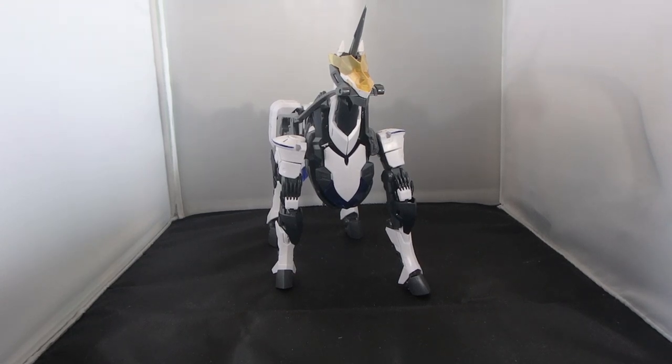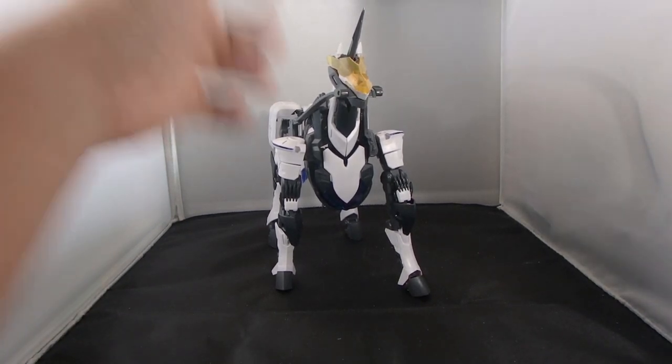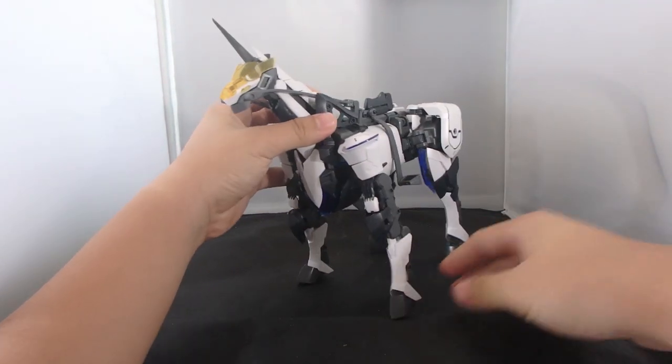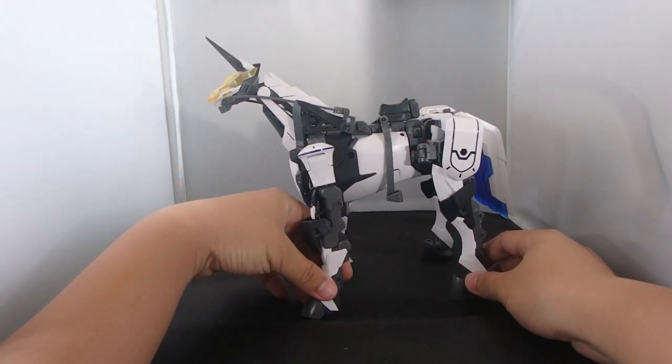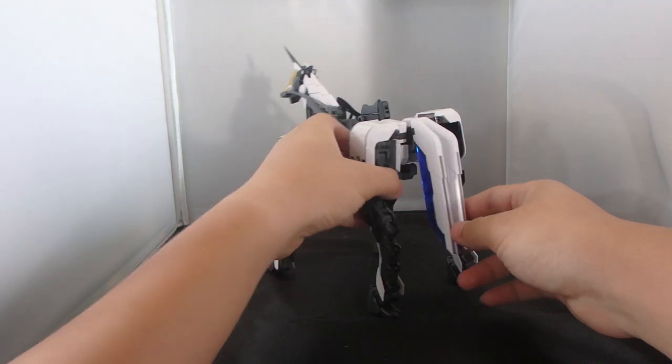This is part two of the MSG Kolobukiya Lucifer's Wing. In this part I'm going to be covering the unicorn unit itself. This guy doesn't have that much clear blue — way less than the harpy — but I have to say this thing does look pretty majestic for a horse or a unicorn.